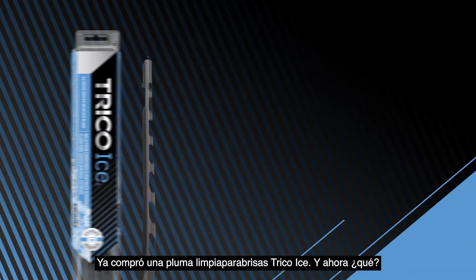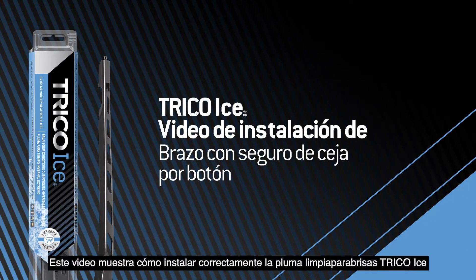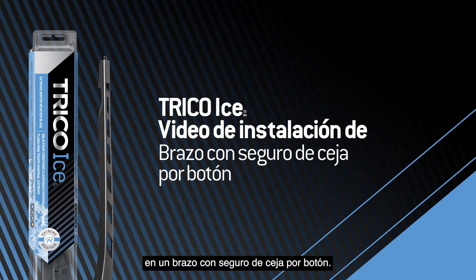You bought a Trico ice wiper blade, now what? This video will show you how to properly install the Trico ice wiper blade onto a pinch-tab button arm.